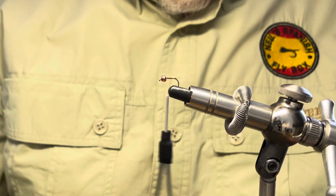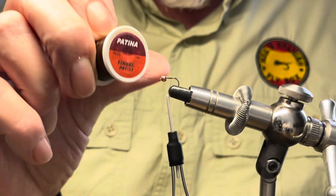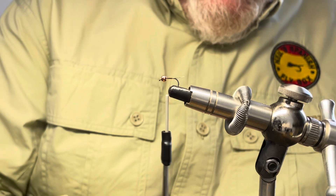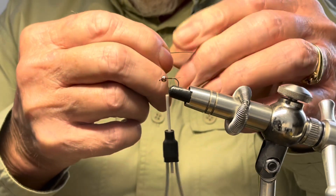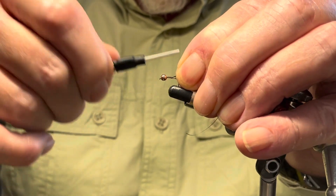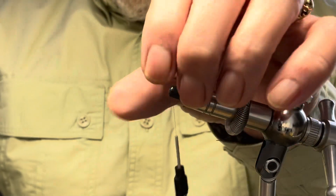Now there is going to be a rib, and it is this brown patina which is a tinsel and it comes from Hends — Patina number 33, which is a dark brown. I'm just going to take a piece off to tie in. It's quite a fine tinsel, so it's perfect for what we're going to do with it. Tie it in and take it down to the rear of the shank and trim off the excess.